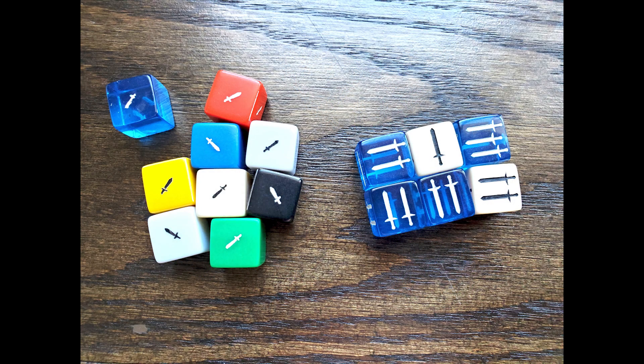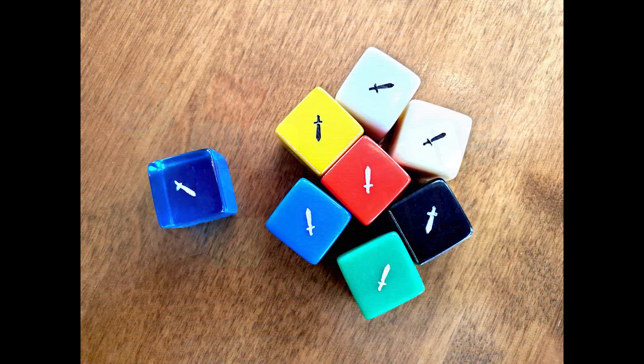I pulled out the dice from my prior video for a side-by-side comparison. The real issue is that this sword is just too small and too intricate. I feel confident the diode laser could match the quality in all of the solid color dice. I would probably avoid using the transparent blue. The good news is you can definitely engrave acrylic dice on a diode laser as long as you mask it before you engrave. If this has been helpful, please subscribe, leave a like, and share the video.